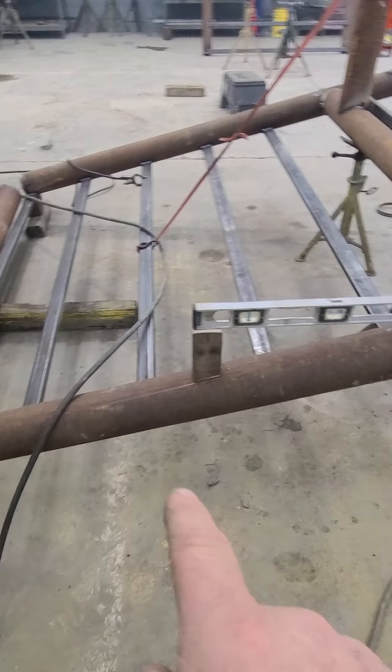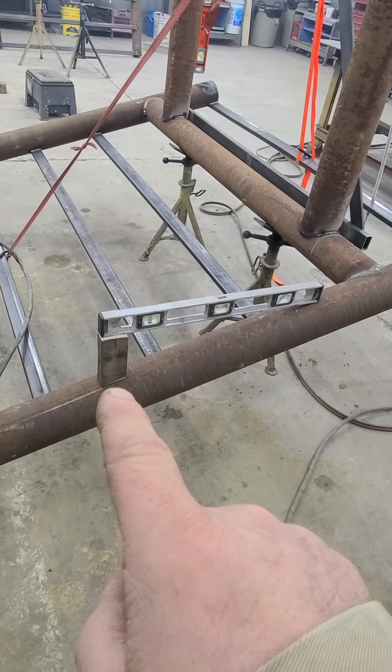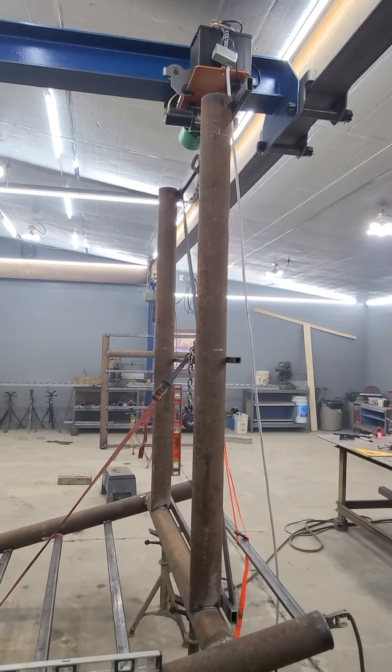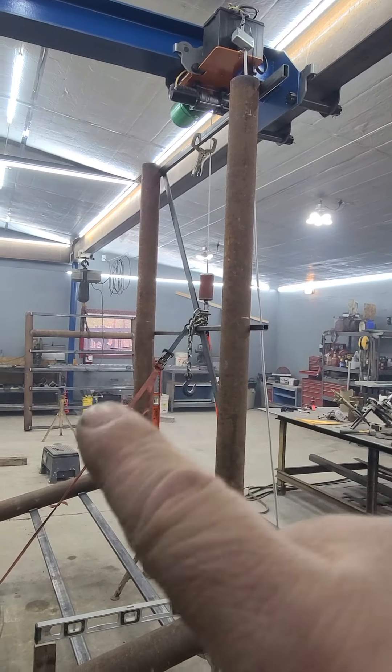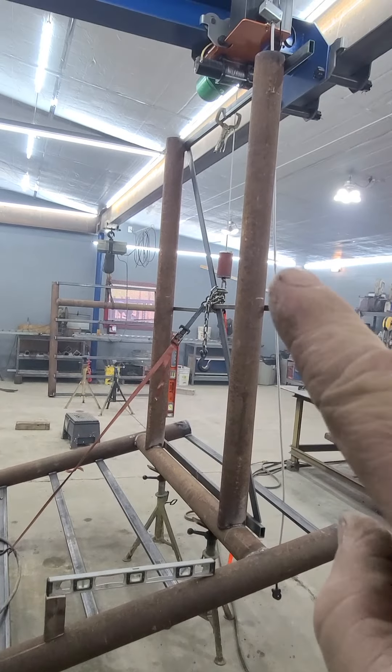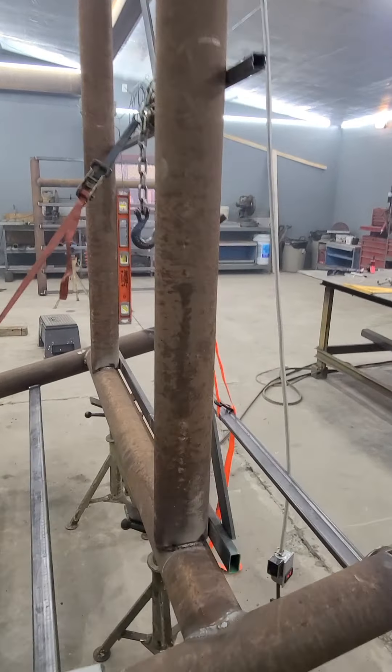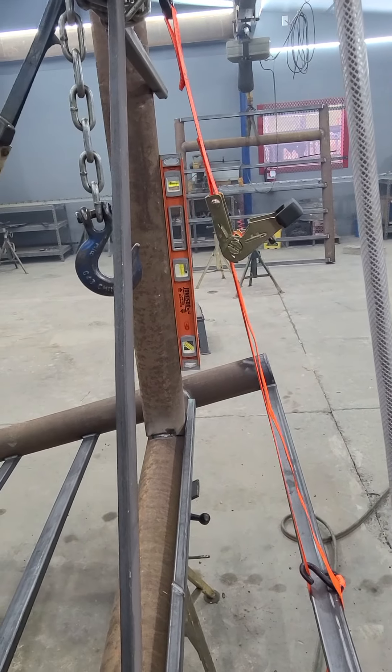It's kind of neat, that thing sitting there like that because it's just balanced on that pipe. Pretty much nothing you see being used here was designed for that purpose, but it works, and we're good there.